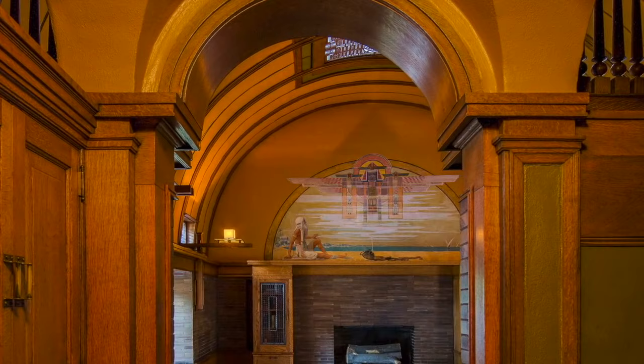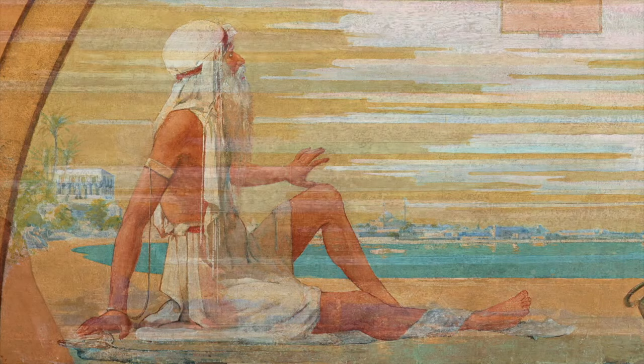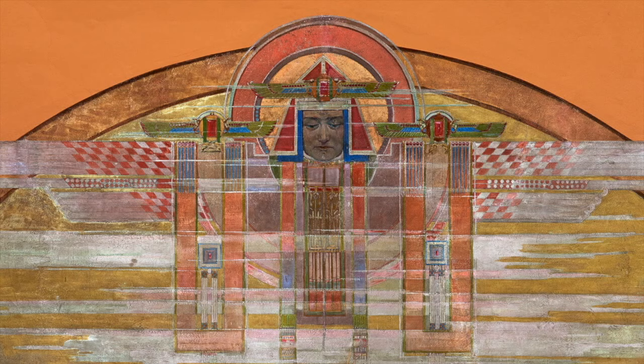The results of the conservation are dramatic. The bold, distinctive forms of the mural are no longer obscured by dirt and grime. Details come to life and definition is restored. The vibrant colors bring a remarkable sense of depth to the mural, strengthening its position in the room. The treatment reveals for the first time in more than a century Wright's original vision for this integral element of his children's playroom.